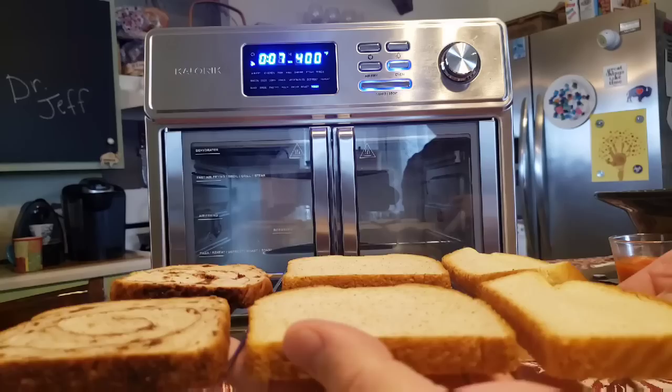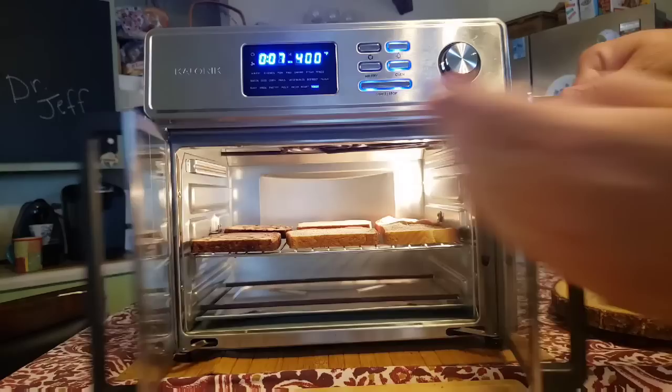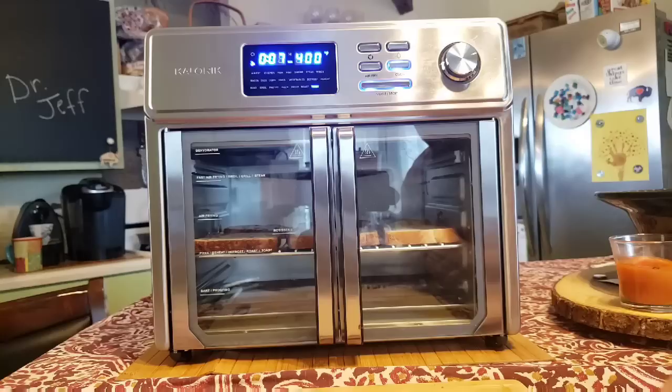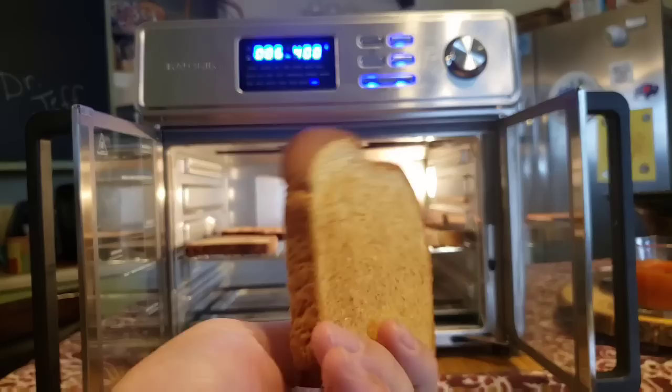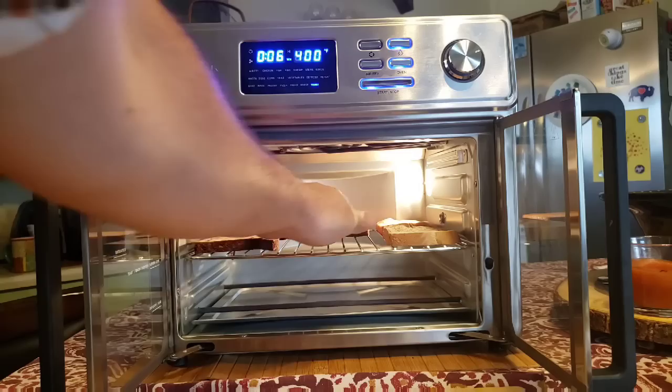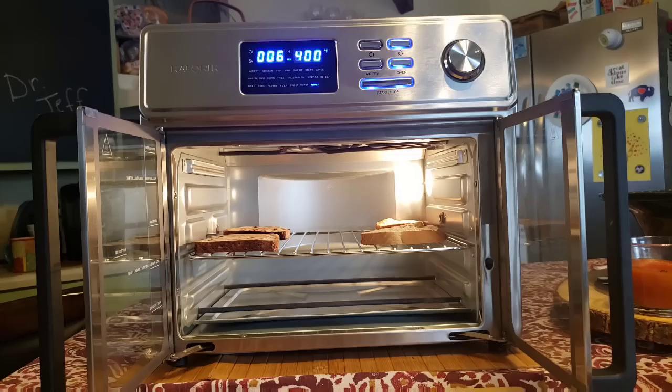We've hit seven minutes — I've got six pieces of toast going in. The directions say to keep them evenly spaced on the toast rack. Interestingly, only a minute has gone past and some of these already look toasted to where I'd like them. After just one minute, I wouldn't put any of them in any longer, which makes me wonder why we had to preheat it so long.